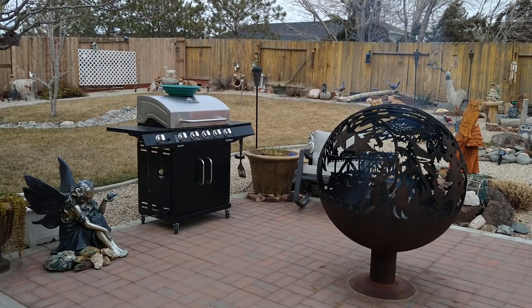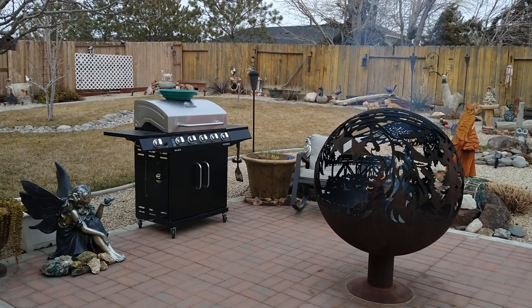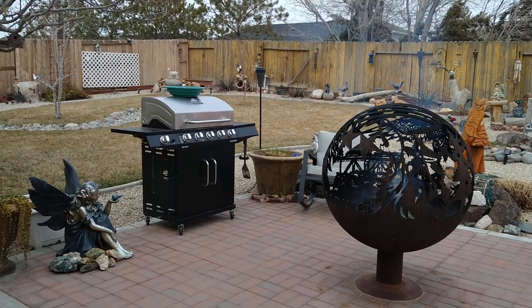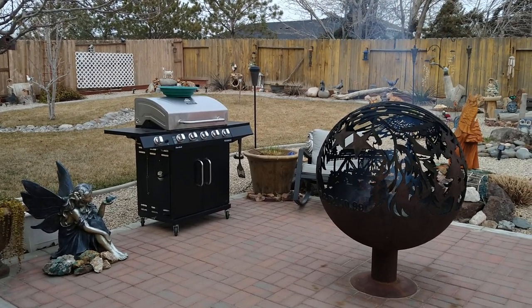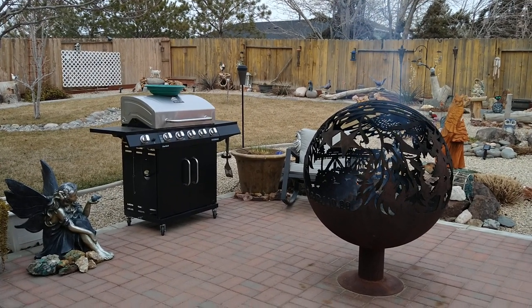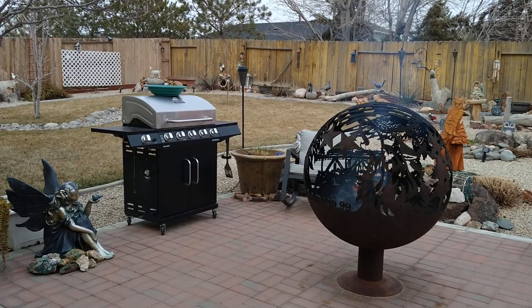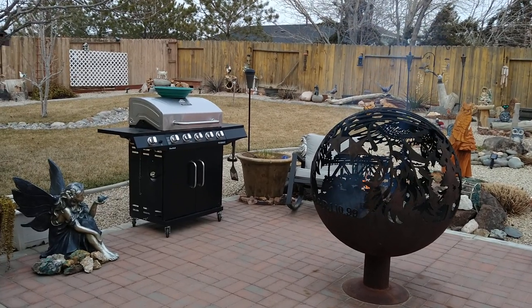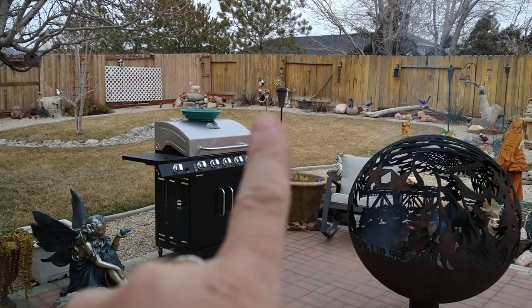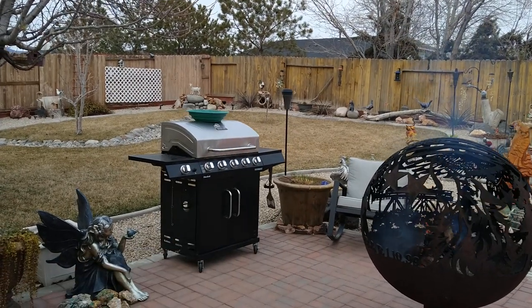At the end of the season we bring the tortoises in, put them in a cardboard box, and put them in the garage. The garage usually stays right around 50 degrees, which is perfect for the tortoises to bromate and sleep through the winter. Anyway, let me show you what I did — right up there at the top of the yard. Let's go walk over there.